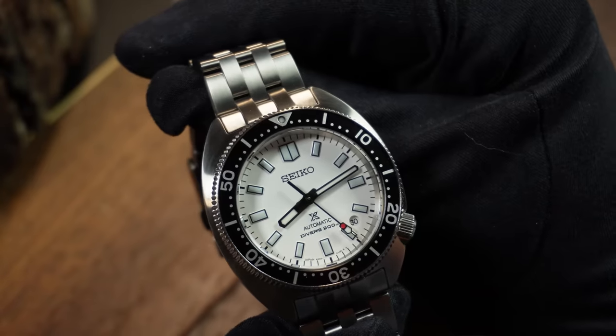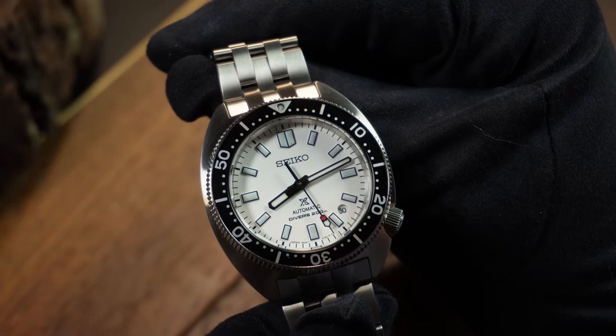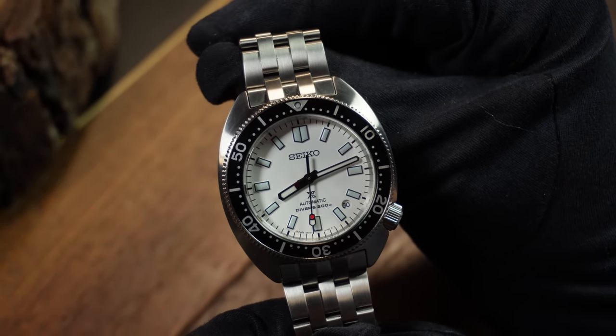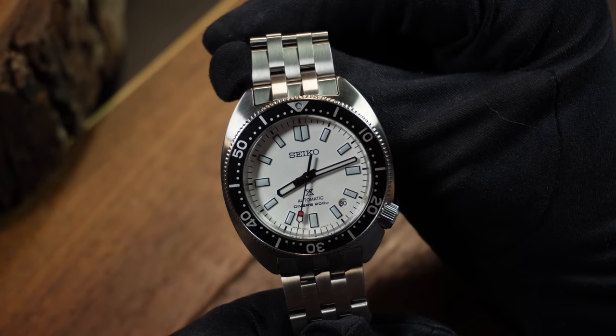If that sounds confusing, don't worry — it kinda is, and that's why I actually bought one, just so I could investigate this all for myself. And for better or worse, this is going to be a typical Seiko story. And like all stories, we do have to start at the beginning, which means specs.